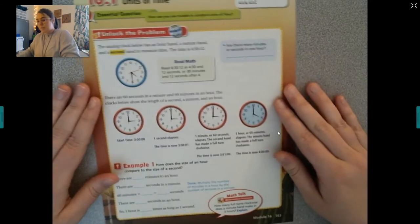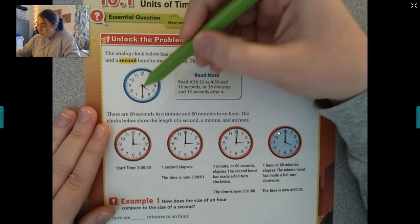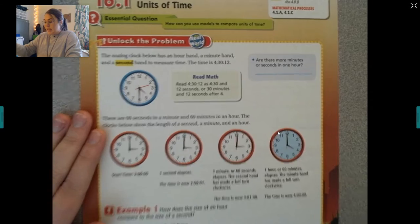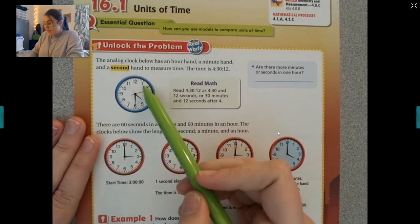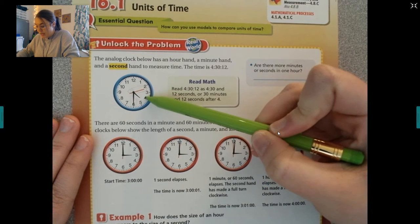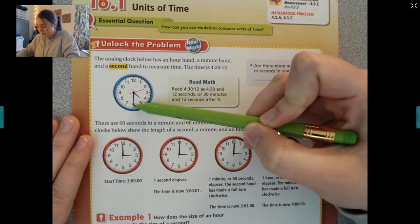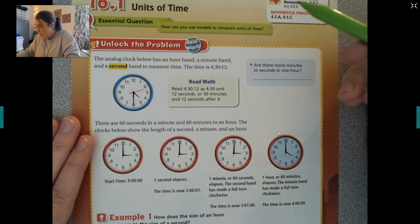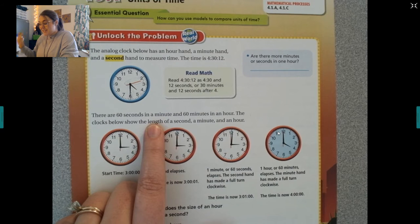This analog clock has an hour hand, a minute hand, and a second hand to measure time. The hour hand is the short one, the minute hand is the long one, and the second hand is the one that's always ticking. It tells you the seconds that have passed. So this time is four because the hour hand just passed the four, and counting to the six by fives: 5, 10, 15, 20, 25, 30 — and it's on 12 seconds. There are 60 seconds in a minute and 60 minutes in an hour.